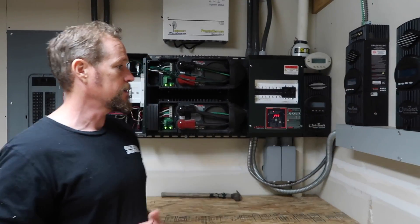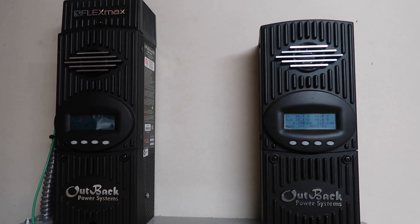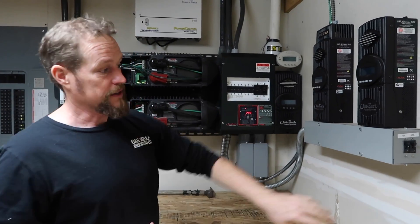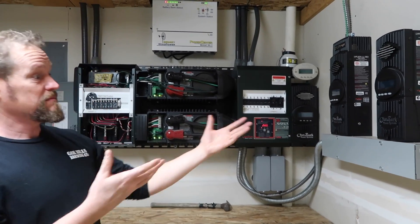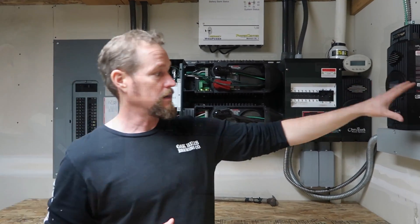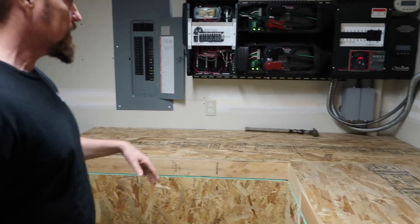We kind of outgrew it, so that's why we added this little gutter box over here with the extra charge controllers. We used up all the space in this panel for our charge controllers and solar array inputs, so we added another section over there and now we've got room for at least one more solar bank if we need it. These two cabinets right here are our battery banks.